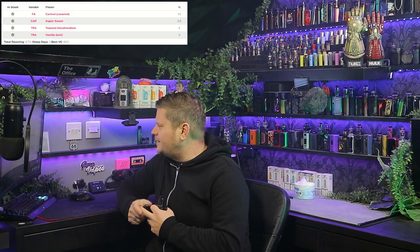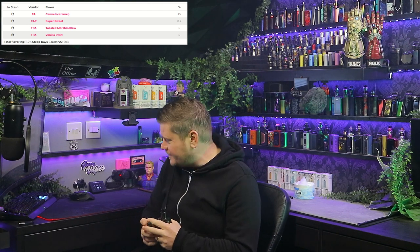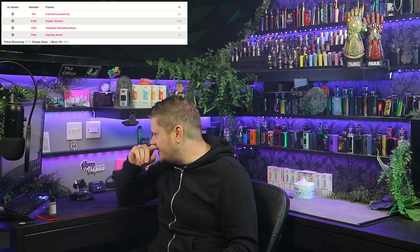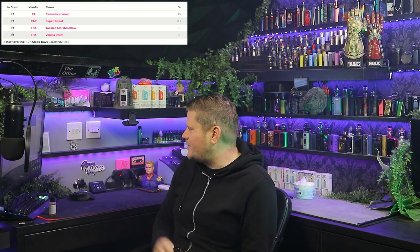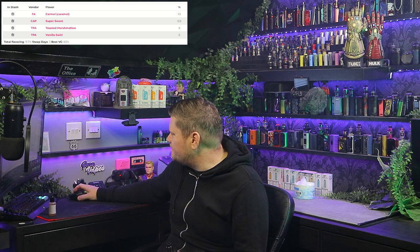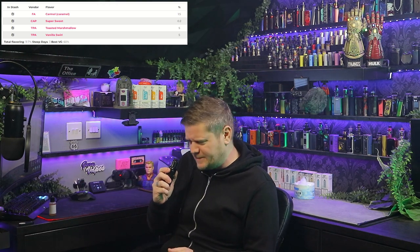As the creator says, three days minimum — I've left mine for two weeks, so let's change the cotton and see what the steeped one is like. Yes, I've changed the cotton and loaded it up. That shake and vape was a little bit disappointing, if I'm completely honest. I was so excited reading the description. It obviously does need steeping, even if just three days. It had that dryness as well, which I'm not a big fan of — and I was a bit surprised by how dry it was given the Capella Super Sweet in there.